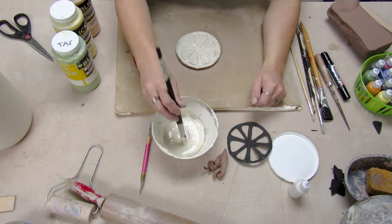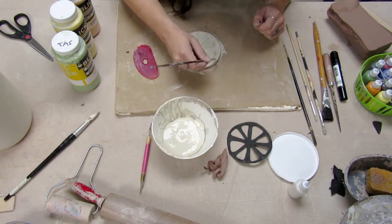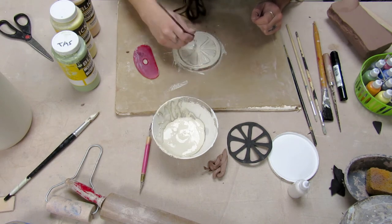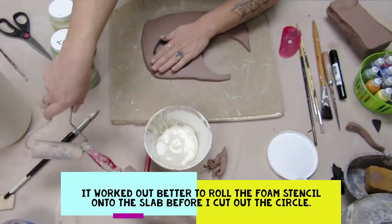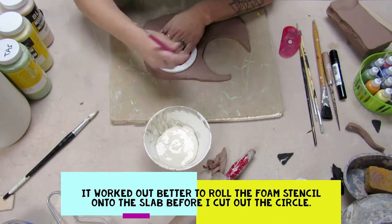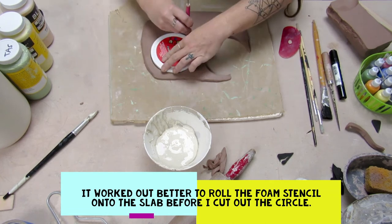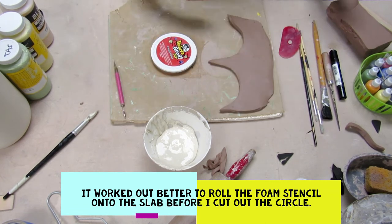Here I'm just painting on white slip. You can use white underglaze as well, but you want to keep that basically without any glaze on it so that it can absorb some of the moisture if you're using it as a coaster. Here I rolled the foam into the clay first and then cut the circle out, and it comes out a lot cleaner.